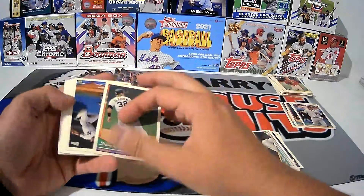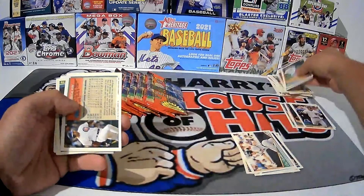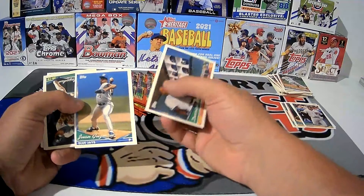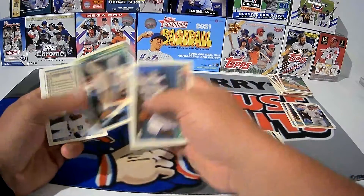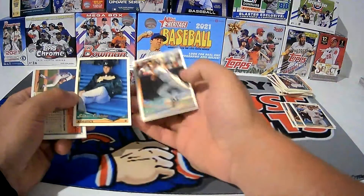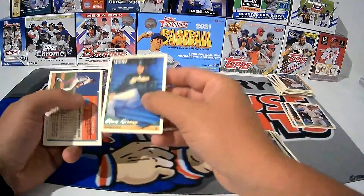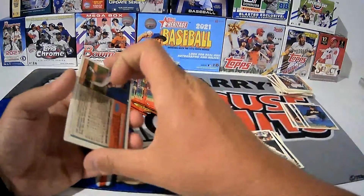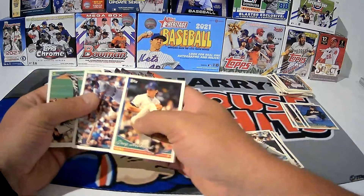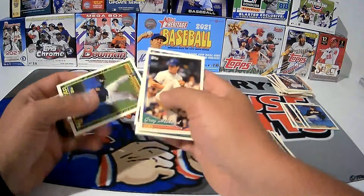Dan Gladden, a nice player to watch back when I was growing up. Spike Owen. Dirk May. Juan Guzman — he came out and everybody was so hot after his cards. Dave Magadan. Here's Kirk Gibson stuck to Steve Farce. I'm going to put Kirk Gibson down here because he should be a Hall of Famer in my opinion. Steve Farce is our gold card. Chris Bosio — he's been a pretty good pitching coach in the major leagues.